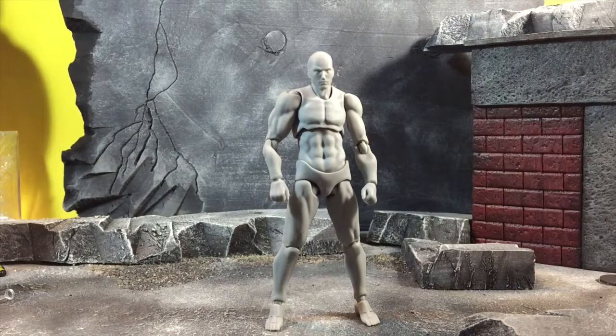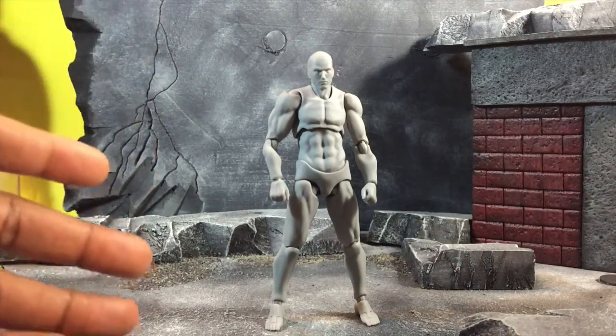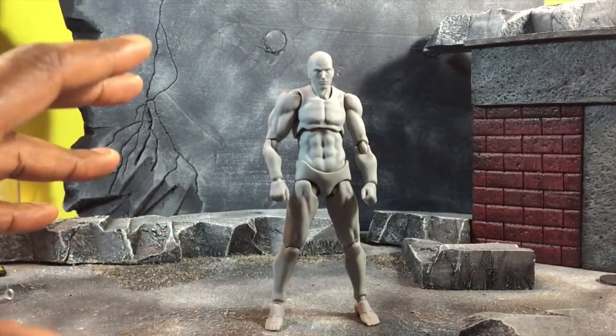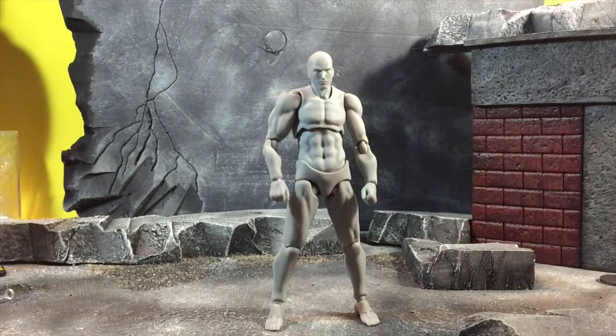For those people who prefer Figma over Bandai, this is something you definitely want to look into because it'll be in scale with all your other non-scale Figma figures. It's still a very solid figure, but it is not better than the Bandai one in my opinion — visually yes it's appealing, but it lacks some ab crunch in some areas and still lacks a lot of accessories. Hope you guys enjoyed the review, hope I kept it short and sweet — if you feel like I missed something just add it in the comments. Have a good one guys, later!